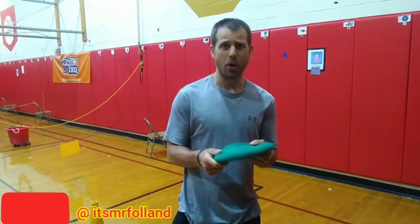Good morning, Muscles! It's Mr. Fallen, and today's Daily Physical Challenge is to practice your Frisbee throw.